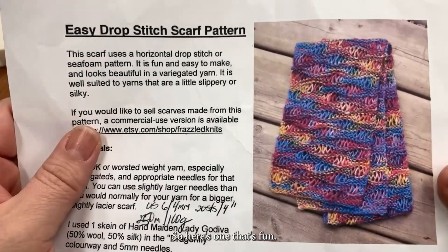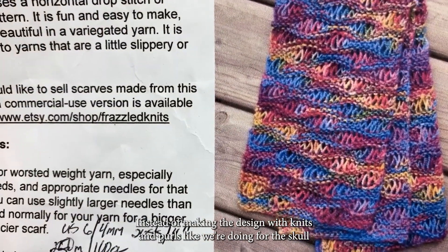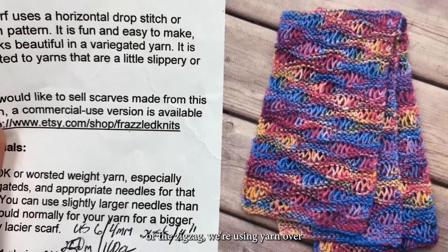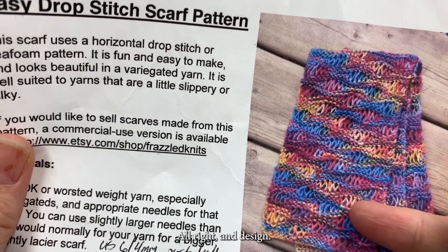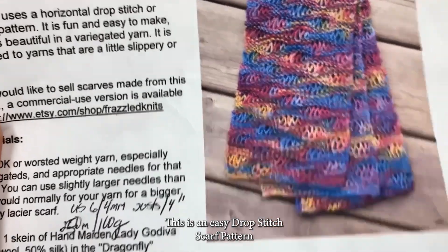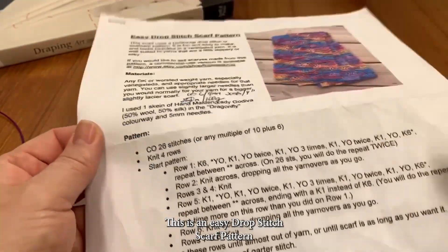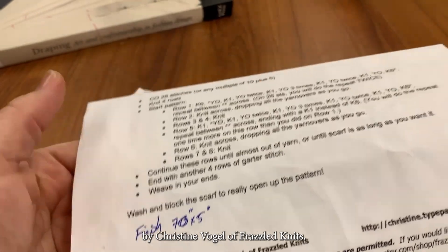Here's one that's fun. Instead of making the design with knits and purls like we're doing for the skull or the zigzag, we're using yarn overs to make bigger and smaller loops in a design. This is the easy drop stitch scarf pattern by Christine Vogel of Frazzled Knits.